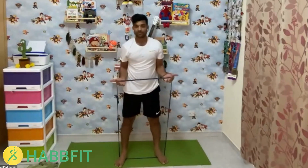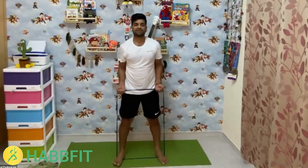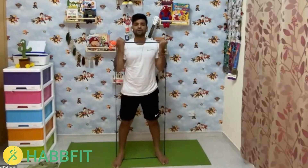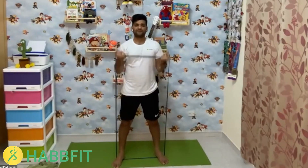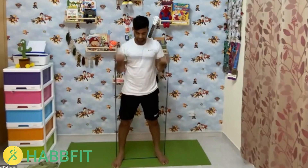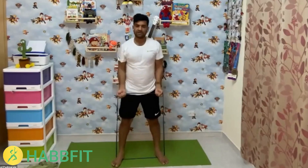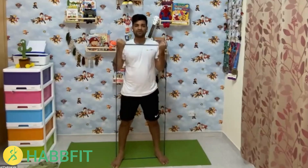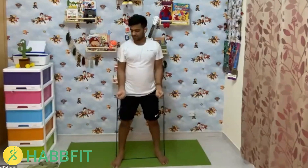The next exercise is bicep curls. Start counting — 1 through 15. Keep the movement controlled and focused.